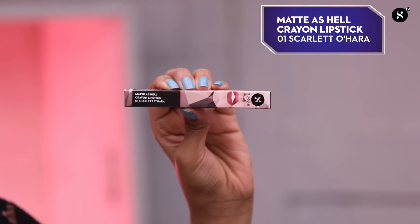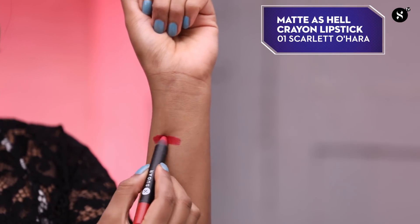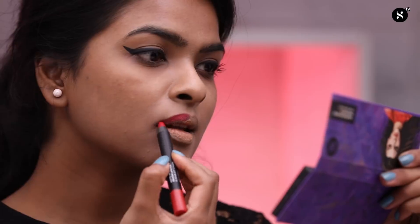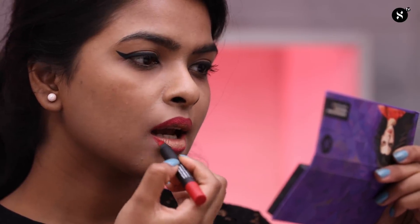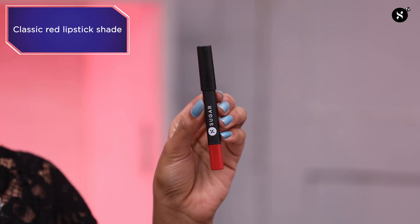The second lip option is the Matte-ssel Crayon Lipstick in shade 01 Scarlet O'Hara. This is a classic red lipstick that guarantees to make heads turn.